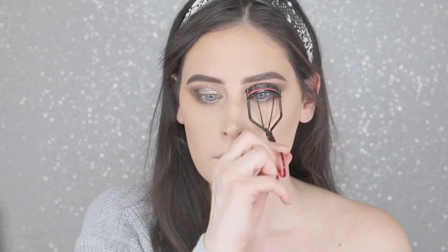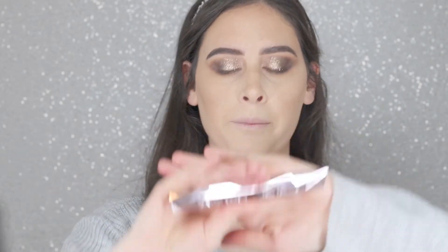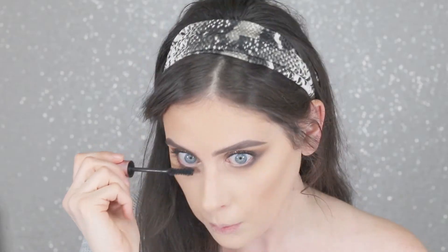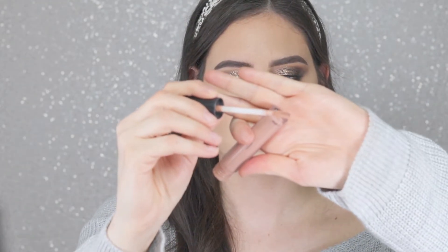Put some mascara on. For the top lashes I always use Too Faced Damn Girl, and then on the bottom lashes I always use Too Faced Better Than Sex. Oh my gosh, this is beautiful. For my lips I'm going to go in with the Huda Matte Lipstick in the shade Anniversary, and then I'm going to go over it with Bare Minerals Lip Gloss in the shade Totally — just a little nude color.